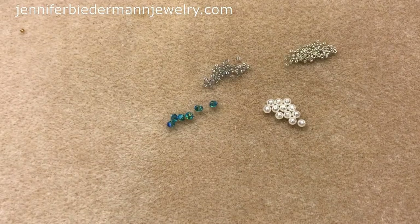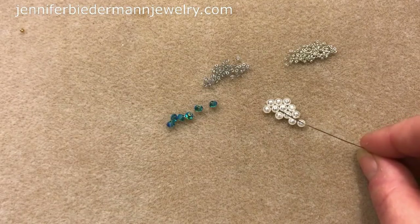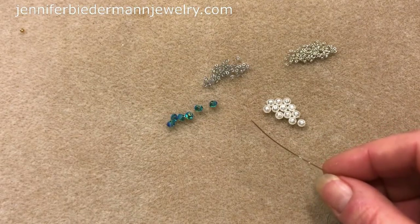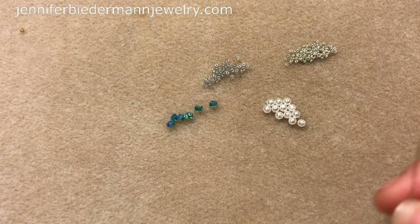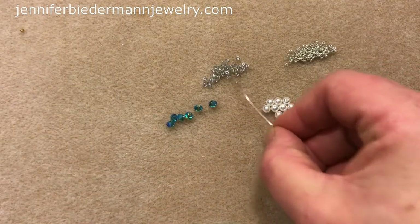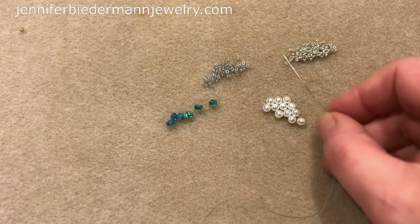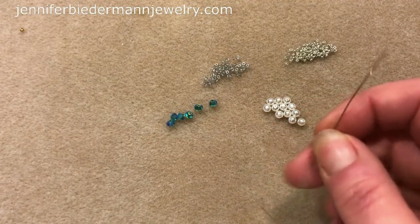You're also going to need a size 10 beading needle. We are going through these beads several times, so I would suggest using 6 pound fireline, 4 pound, or even beading thread. Don't use 8 pound — I tried and as I was going through the beads I ended up breaking my 11s and 15s because there's just too much thread going into the beads.